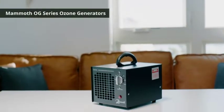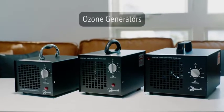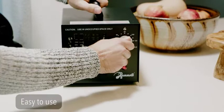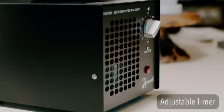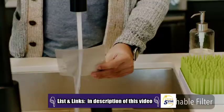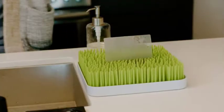Get rid of unwanted odors with the Mammoth Series of Ozone Generators, available in three convenient sizes, perfect for any space. With an easy-to-use timer and washable Lifetime Metal Pre-Filter, these machines are easy to maintain and require no replacement parts. Simply wash the filter in warm water and allow to air dry to keep the inside of the machine clean.